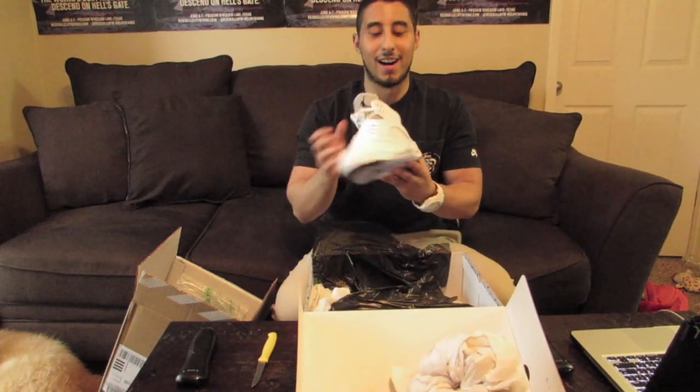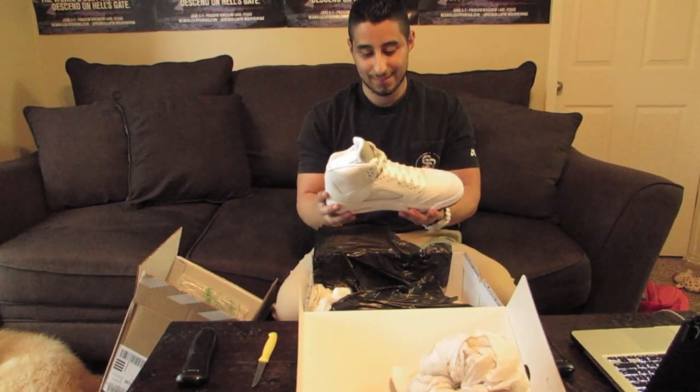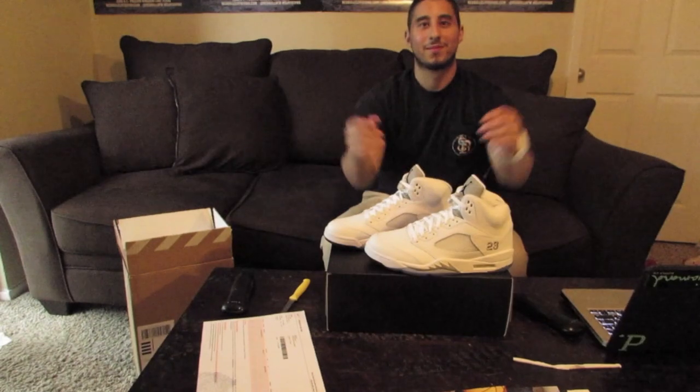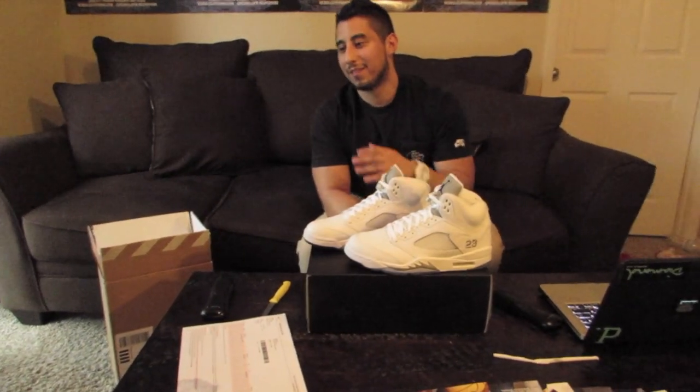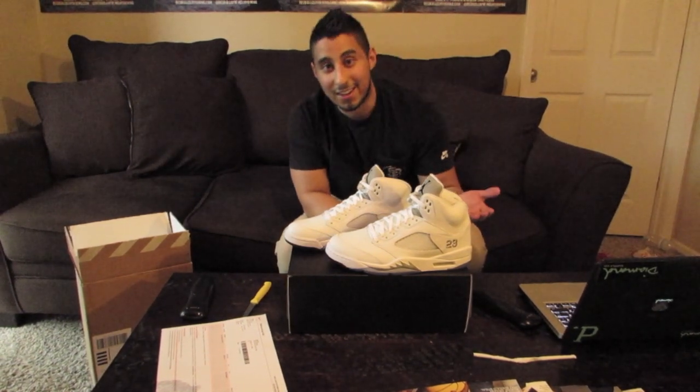Jordan 5. It's a really nice shoe. Look at that. Look at that bottom. So I originally wasn't going to buy these, but it was like 5 o'clock after release day and they were still in stock.